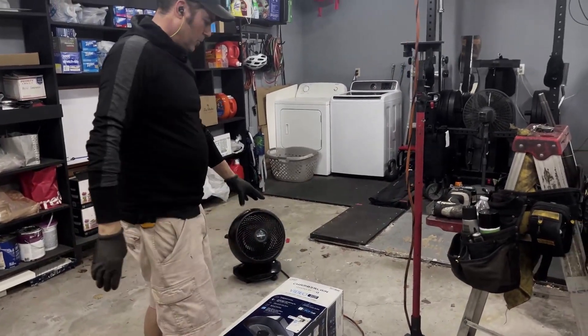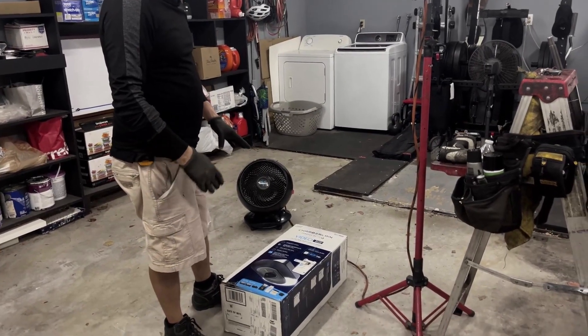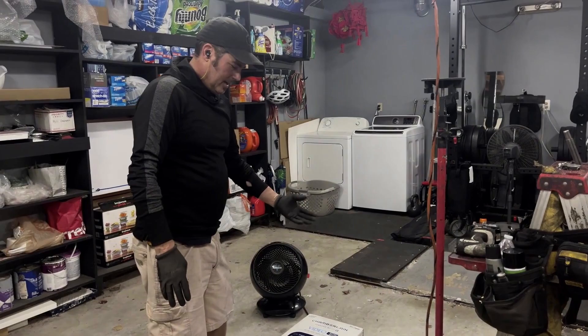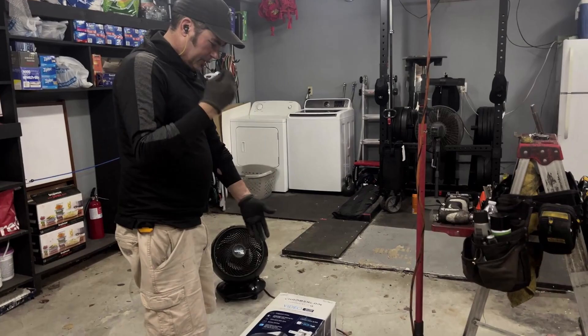This is a really nice Chamberlain unit. I haven't seen this one in Home Depot or Lowe's — maybe it came from Costco, not sure. It's kind of neat: it does have a camera, smartphone capabilities, an LED light, and battery backup — all included.